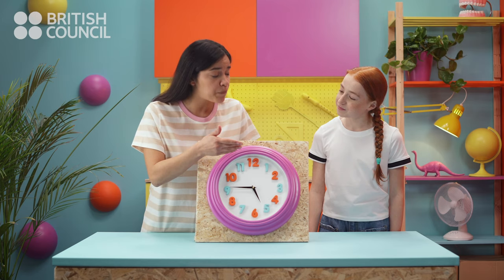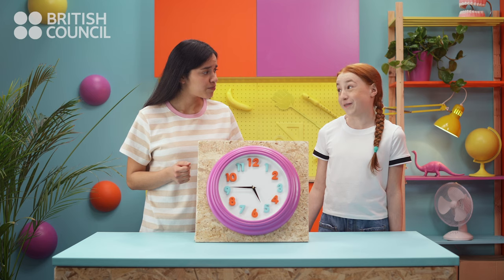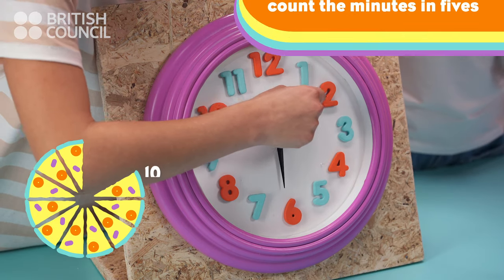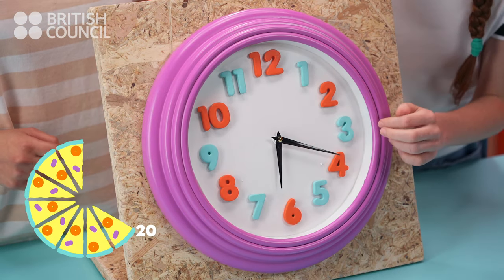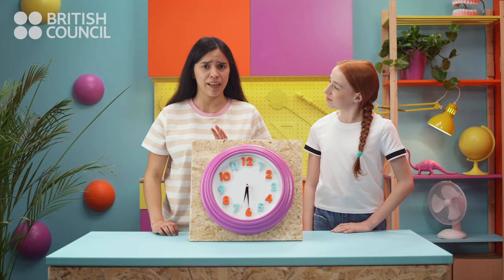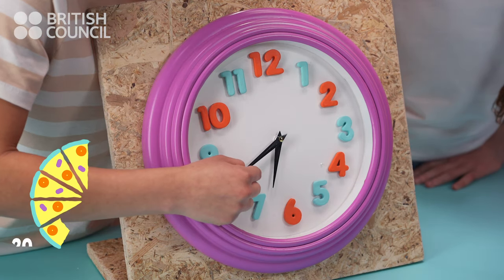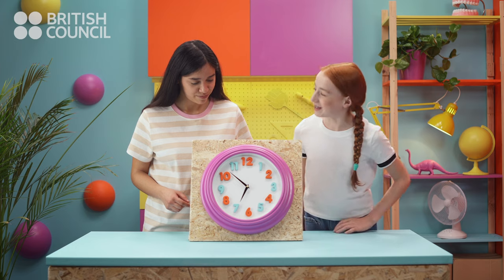But what happens when the big hand isn't on the twelve, the three, the six or the nine? I don't know. Well, we count the minutes in fives. So now it's five past six. It's ten past six. It's quarter past six. It's twenty past six. It's twenty-five past six. It's half past six. Wait a minute — after half past, it changes. Then we count how many minutes there are before the next hour. It's twenty-five to seven. It's twenty to seven. I see. It's quarter to seven. It's ten to seven. That's right!